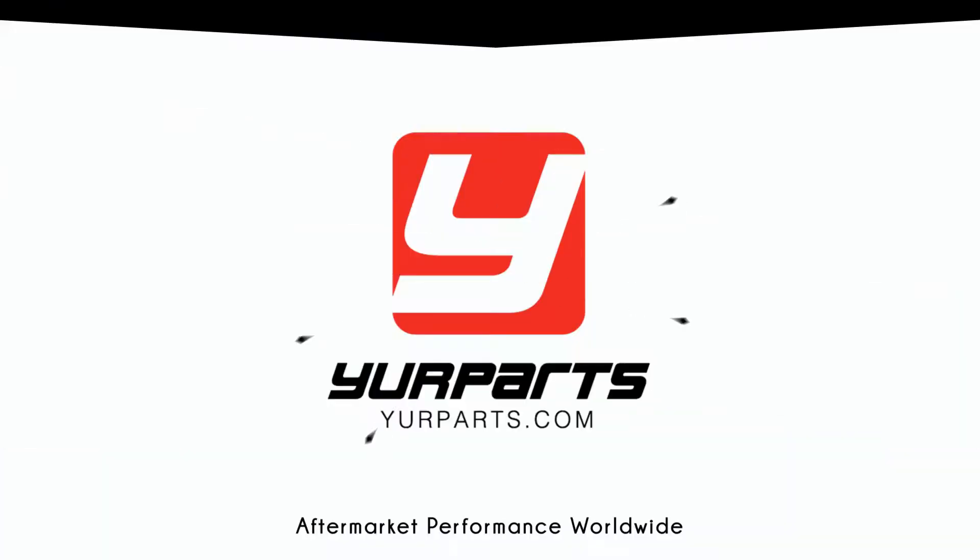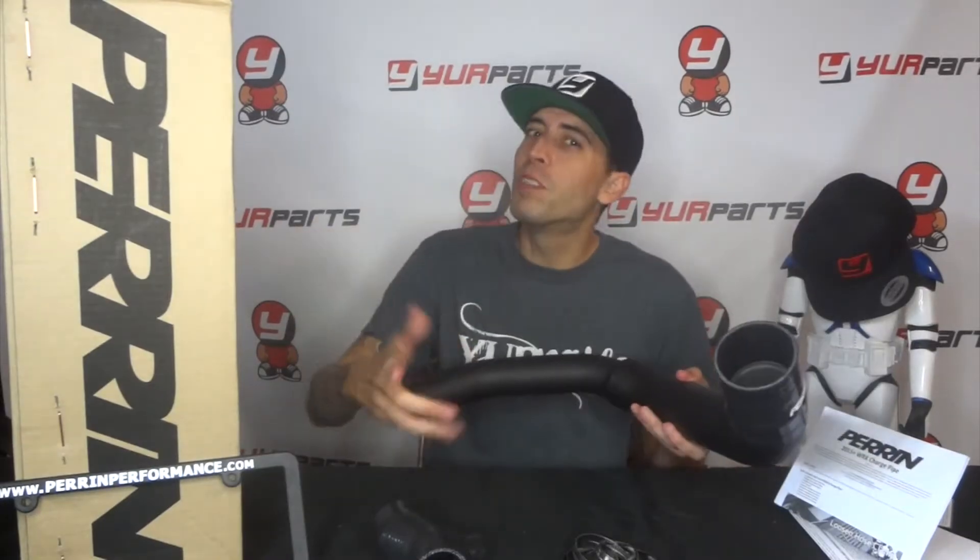What's up, it's your boy Robin. Today we have a product unboxing. Today's brand is Perrin and today's part is their new charge pipe for the 2015 and up WRX.